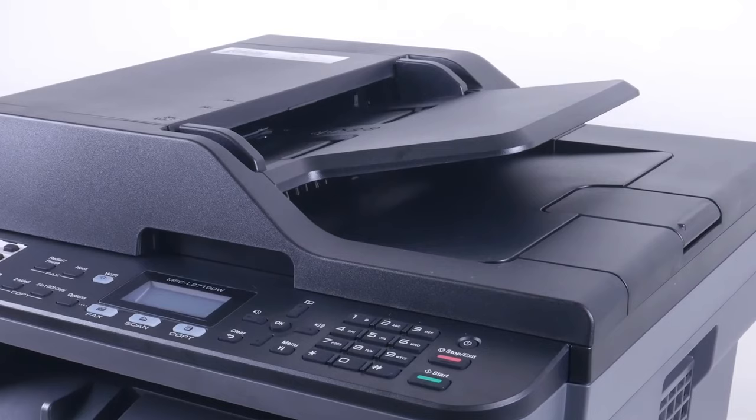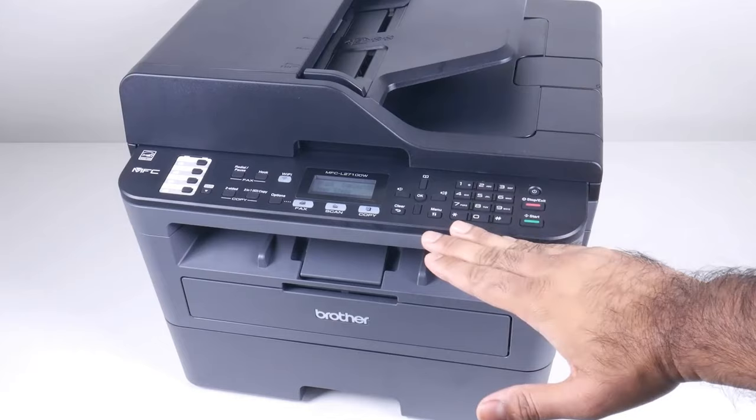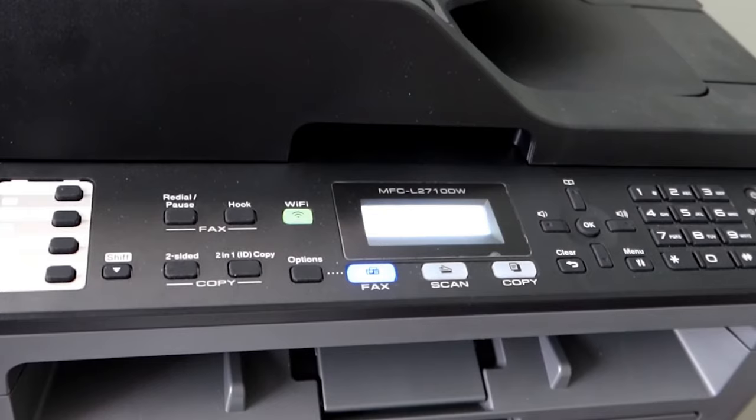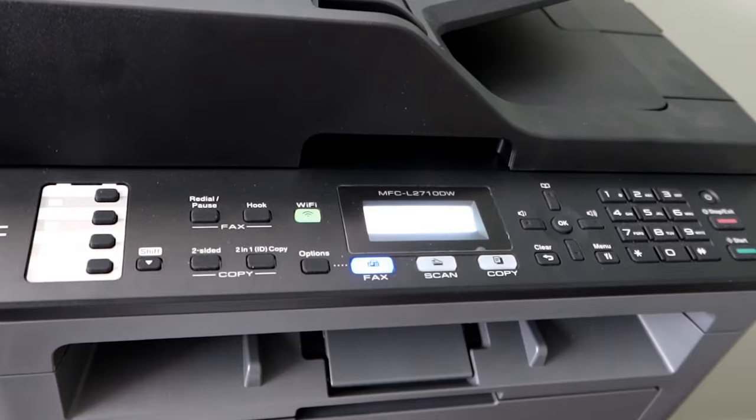One notable feature is its 250-sheet paper capacity, which minimizes the need for constant refills and accommodates both letter and legal-sized paper. The manual feed slot provides flexibility, handling a variety of papers and sizes, including cardstock and envelopes, enabling you to produce professional-looking documents with ease.